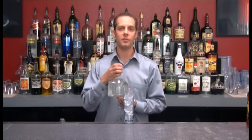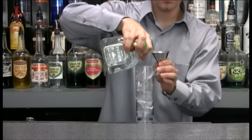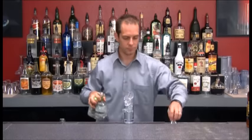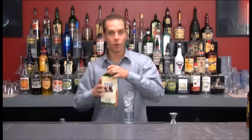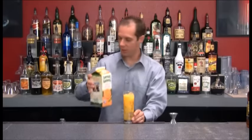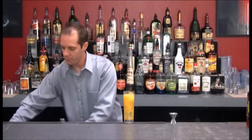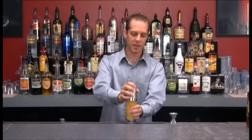We're going to add an ounce and a half of tequila, and we're also going to add orange juice. At this point, what I'm going to do is give this a short shake, so that all the ingredients are mixed up. You want to mix it up at this stage.